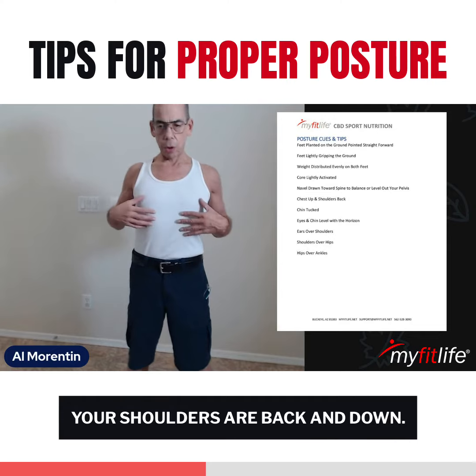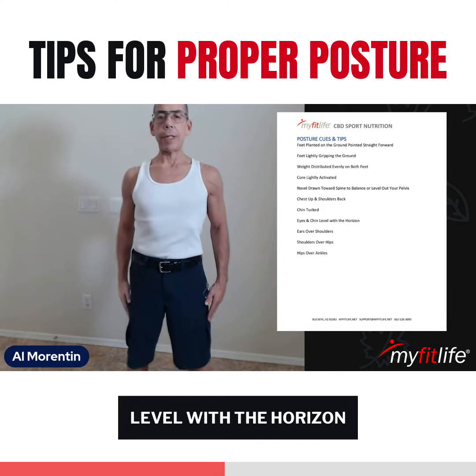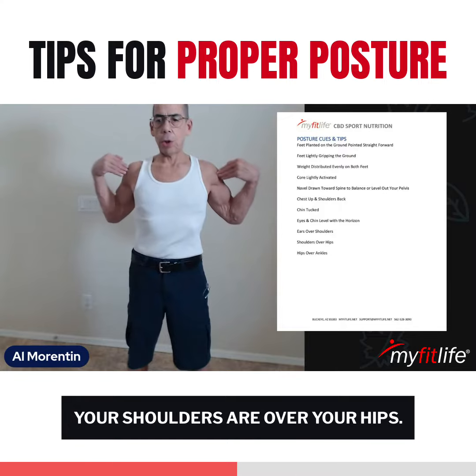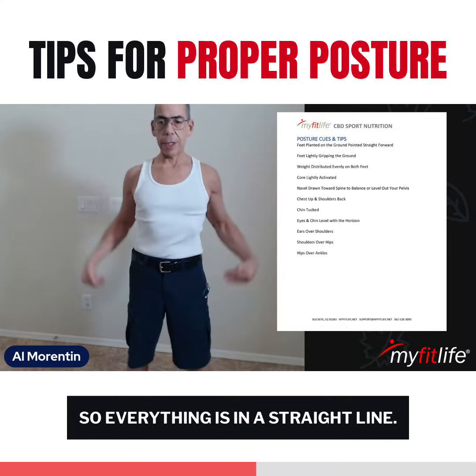Your chest is up, your shoulders are back and down, chin tucked, eyes and chin are level with the horizon, and your ears are over your shoulders. Your shoulders are over your hips and your hips are over your ankles, so everything is in a straight line.